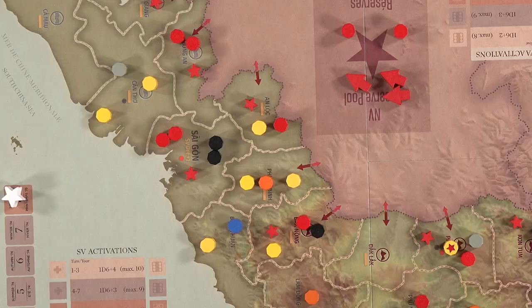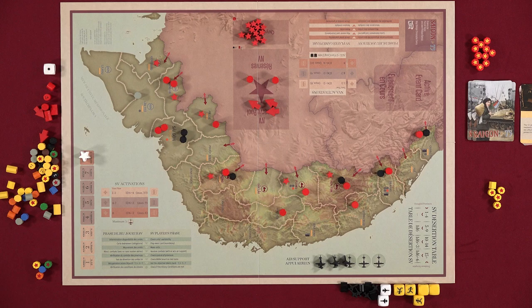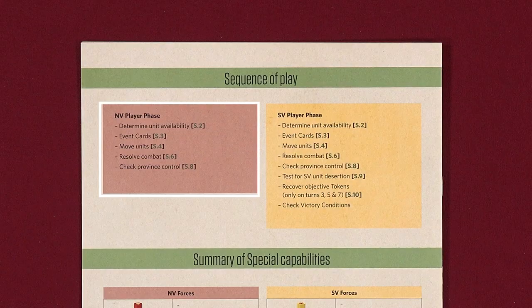In the last sub-phase on the SV player's turn, you'll check victory conditions. If at the end of any turn the NV player controls Saigon, or if the SV player has no more units on the board, the game ends and the NV player wins. If the NV player is not in control of Saigon at the end of turn 8, the SV player wins. If the game does not end, advance the turn marker and continue playing with the next NV phase.